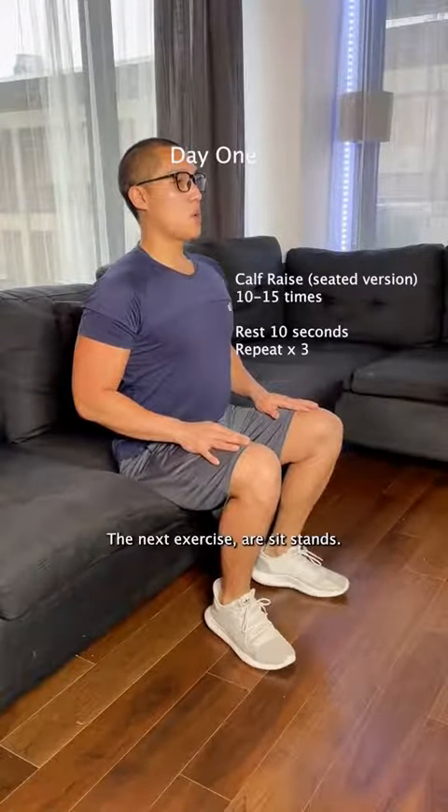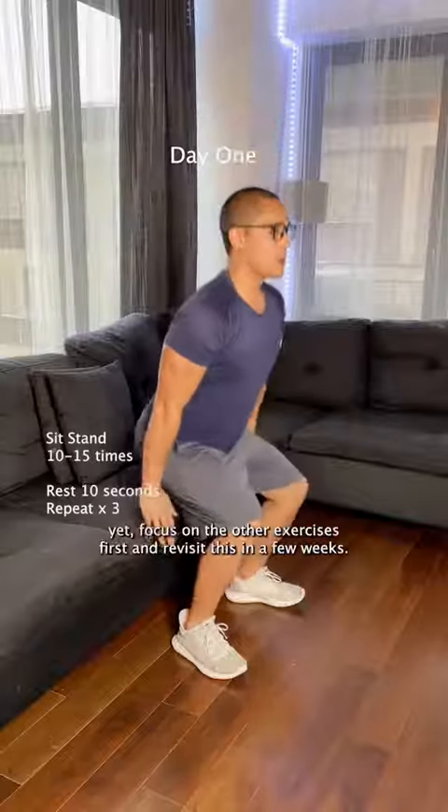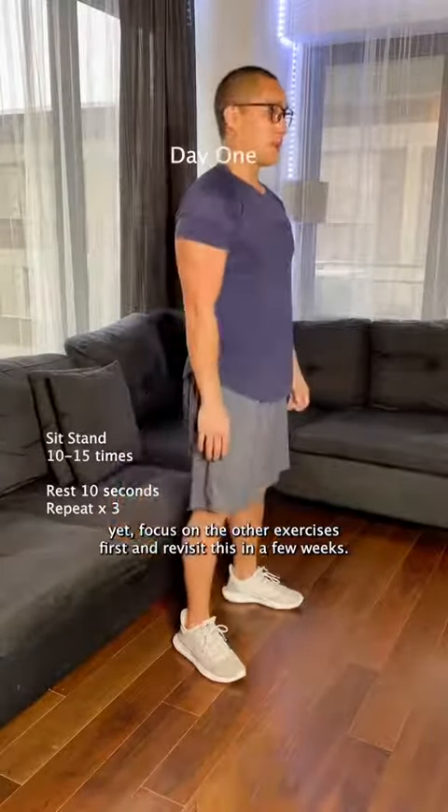The next exercise are sit stands. If you don't feel like your knees are up for it yet, focus on the other exercises first and revisit this in a few weeks.